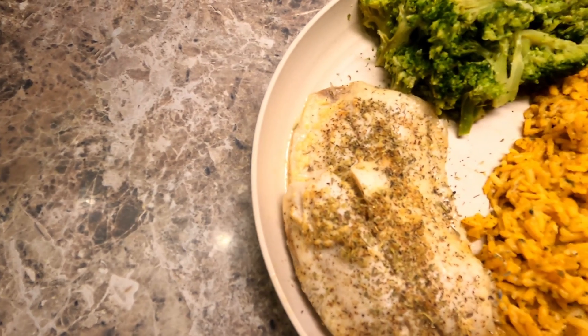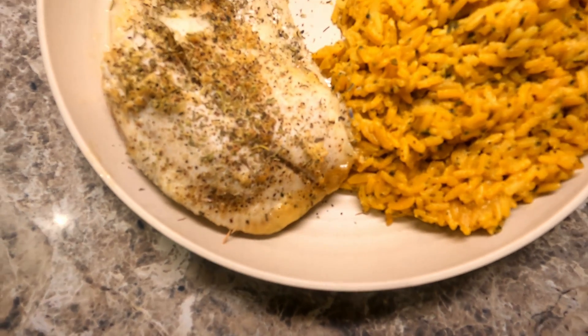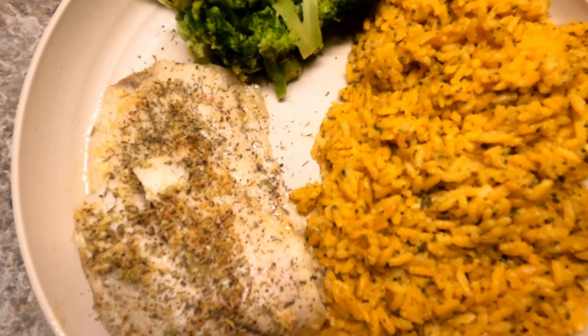And look at that — packed full of flavor and goes with many different sides. I hope you try this one. It's really special. Enjoy!